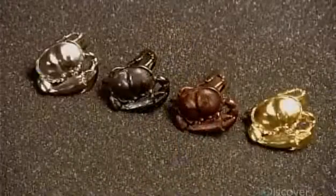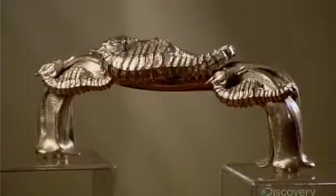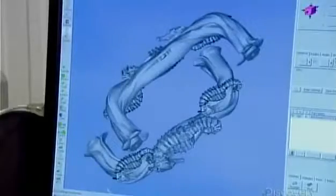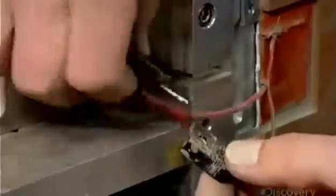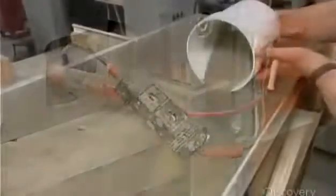3D metal printing makes it easy to manufacture complex metal shapes using a fully automated process. Every item starts with a computer model of the object. This is the build box in which the object will be created. A technician plugs in electric heaters and pours superfine stainless steel powder into the box.